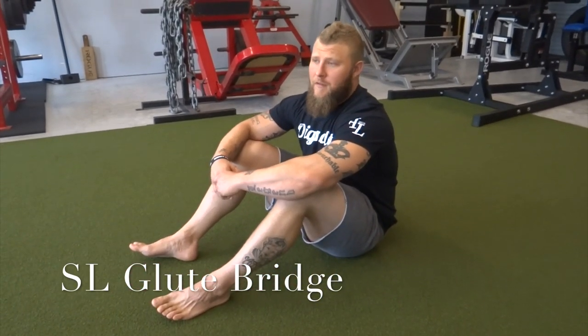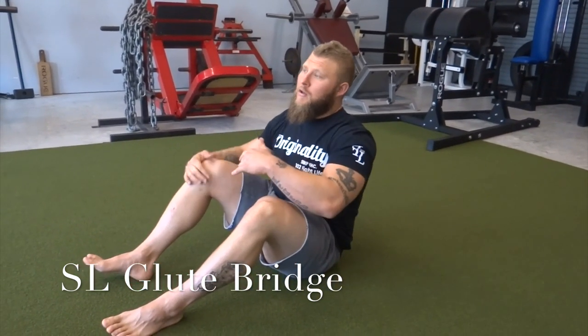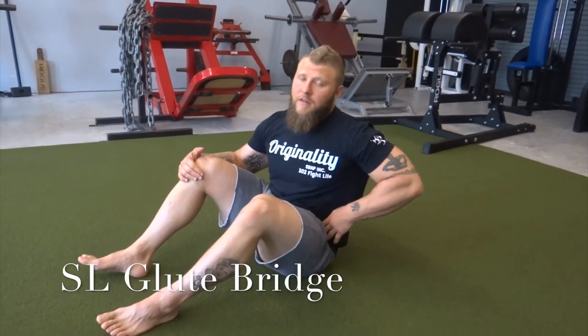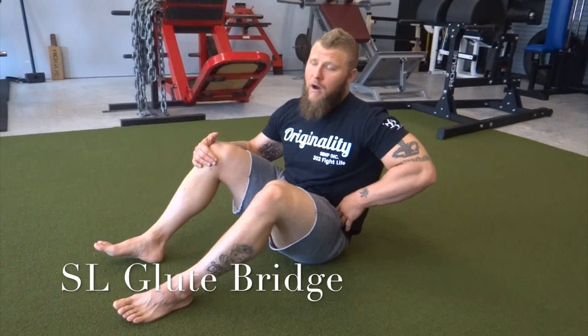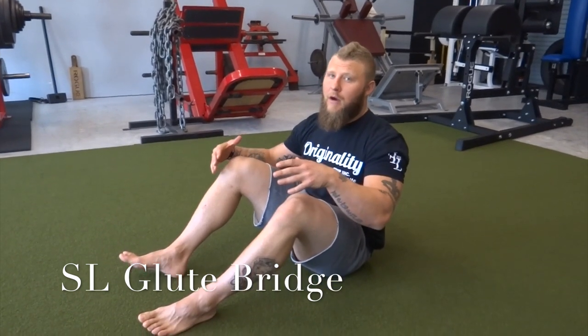Now we're going to go into the single leg glute bridge. With this glute bridge, we're going to bring our knee to our chest, hugging that knee close to our chest so we can get good activation on the opposite side glute while stretching out the hip flexor on that near side as well. You're also able to initiate more stability and mainly work on contralateral stability as you're doing this movement.